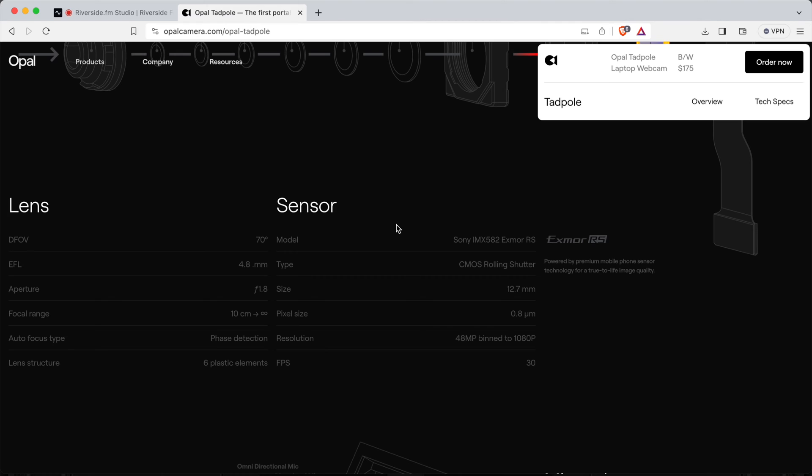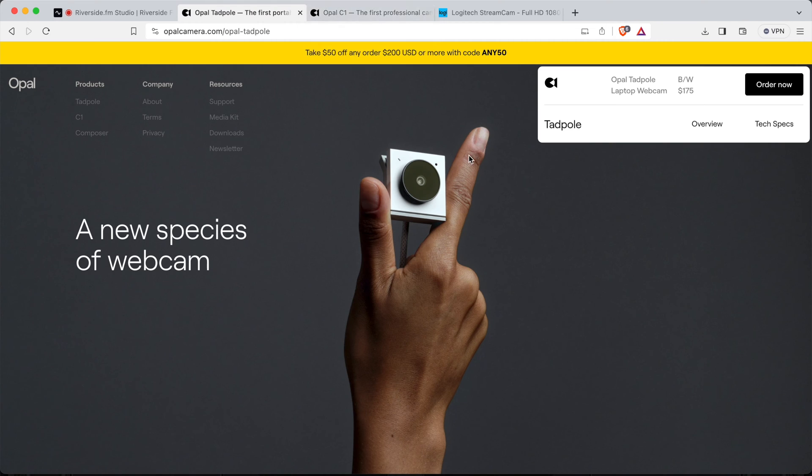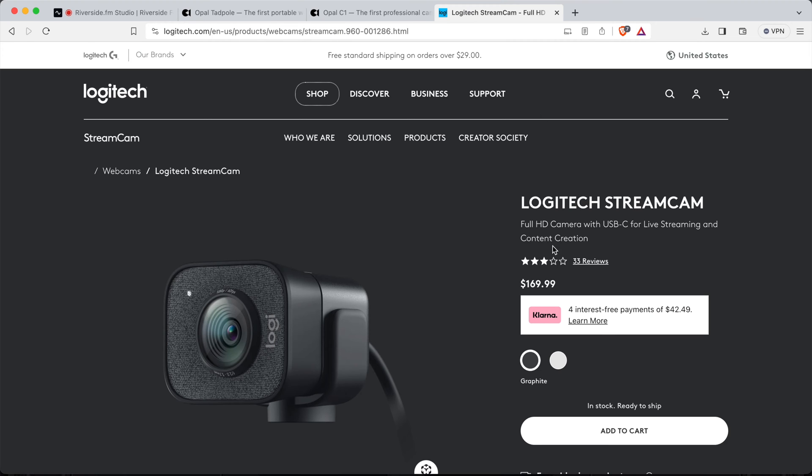The Opal Tadpole comes with a braided USB-C cable and maxes out at 1080p — it is not a 4K webcam like the Opal C1. Before the side-by-side comparison: the Tadpole is $175 bought directly from Opal, the Opal C1 is $300, and the Logitech StreamCam we'll be testing is $170, making it similar in price to the Tadpole.